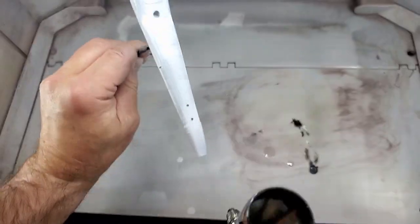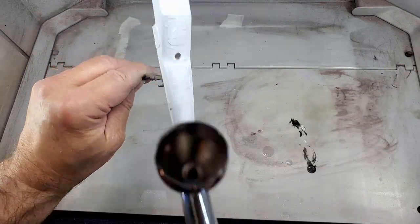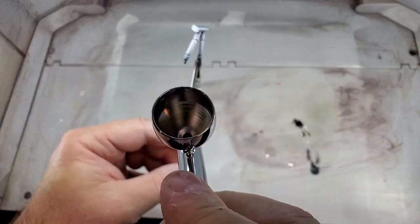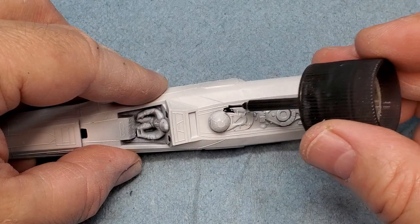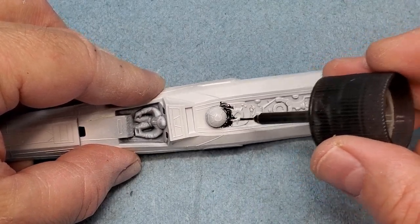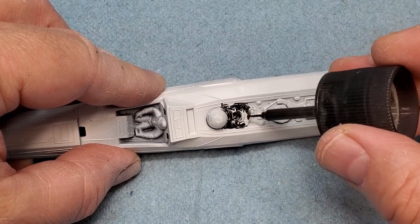Now I'm giving everything a nice glossy clear coat so I can add some washes for weathering. I'm using some black panel line accent color from Tamiya. This will go into all the nooks and crannies and bring out a lot of detail.